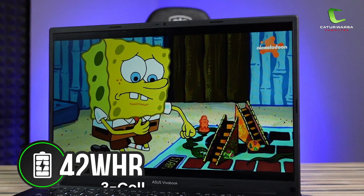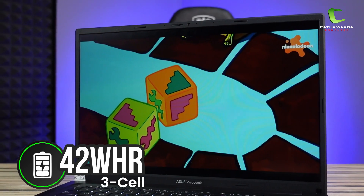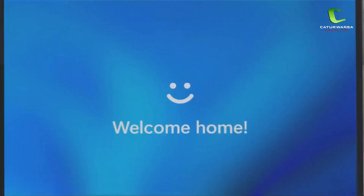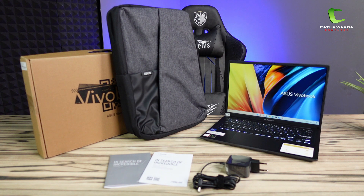Untuk baterainya, laptop ini punya baterai berkapasitas 3 cell 42Wh dan bisa bertahan hampir 6 jam di penggunaan ringan. Laptop ini sudah include dengan Windows 11 Home dan Microsoft Office Home & Student 2021. Di paket pembeliannya, kalian akan mendapatkan buku panduan, buku garansi, kabel power, dan juga backpack dari Asus.